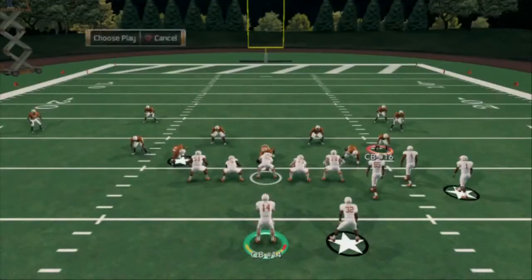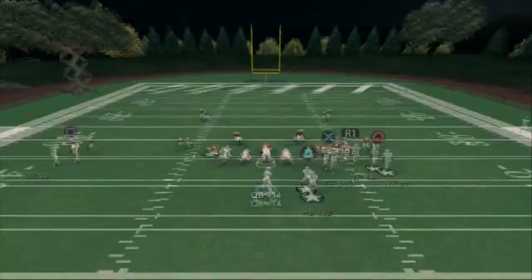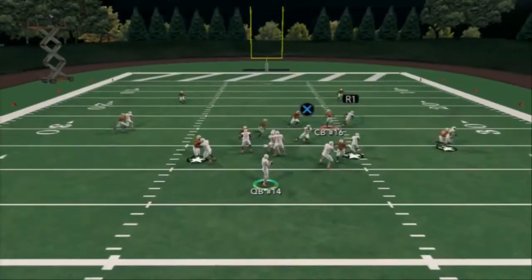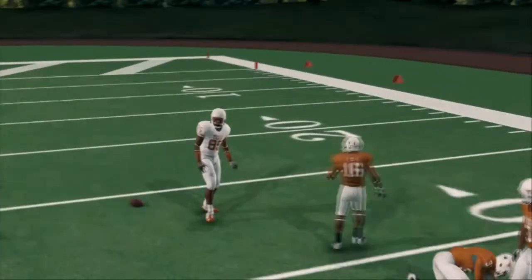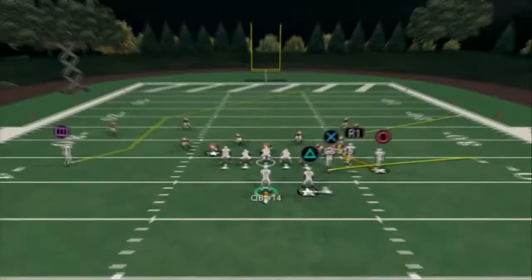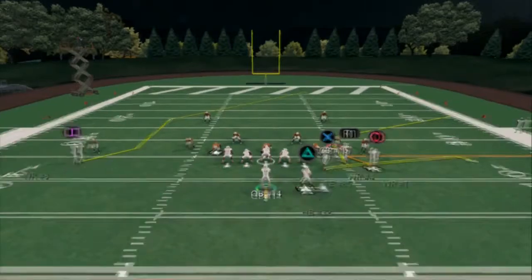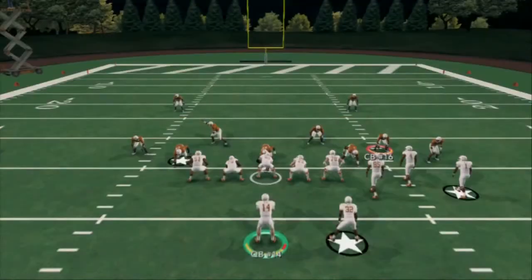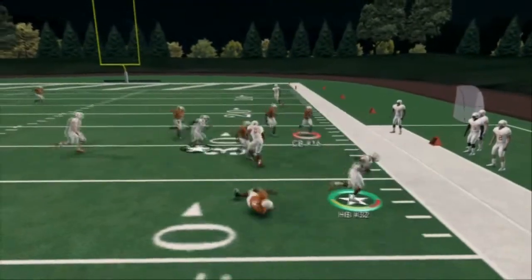Against two man under, like we said — man switch. What's going to happen is the dude on the far left is going to go to the tight end, and the tight end is running a quick out. Another thing you could do is put your tight end on a flat route, zig your circle, and wheel route your running back. Now you've got that man coverage all the way across the formation, and you've got a blocker for your running back on that wheel route.